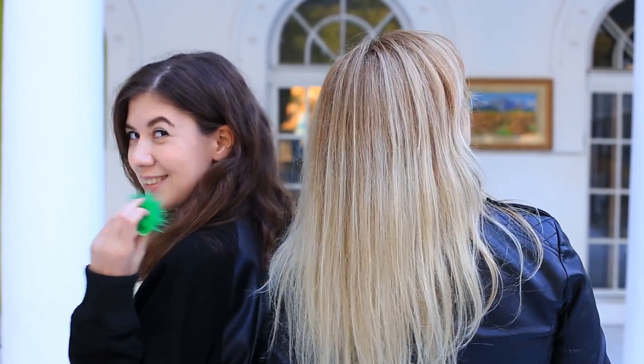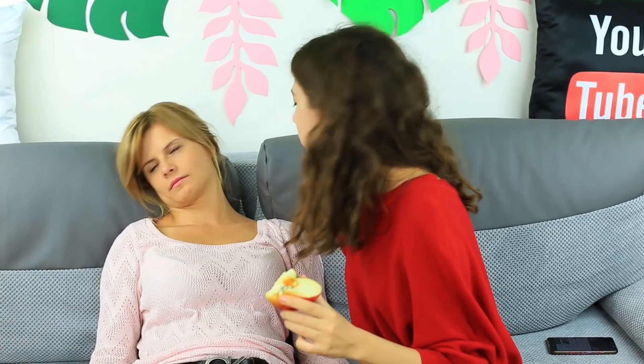Are you bored? Get a new portion of fresh pranks. Toothpaste in a cream puff, worms in an apple, and an onion smell in a pack of M&Ms? Watch and prank your friends!